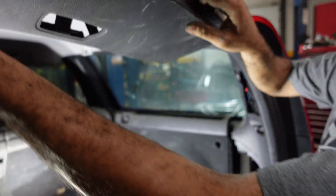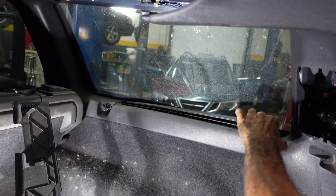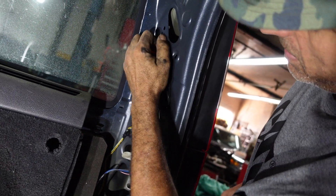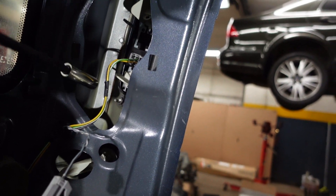Remove this plastic. Another 25 — remove this plastic away. Remove the speaker, disconnect the speaker. 10mm socket.